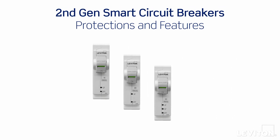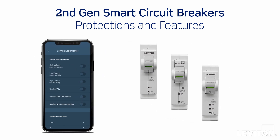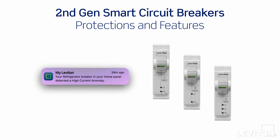In addition to control, smart circuit breakers offer the latest technology to protect against overcurrents, arc faults, and ground faults, notifying users when and why a circuit breaker tripped. Leviton arc fault, ground fault, and dual-function circuit breakers feature a patented reset lockout and will not reset if arc or ground fault protection is compromised. Leviton smart circuit breakers also provide anomaly detection, notifying the homeowner if any unusual activity is discovered for the configured type of circuit.